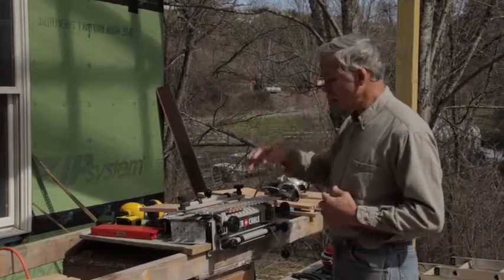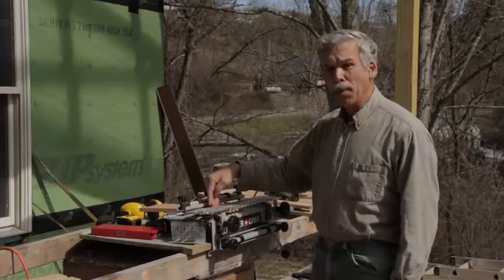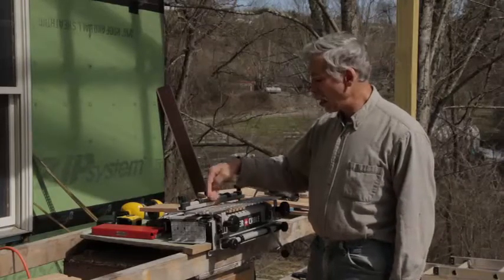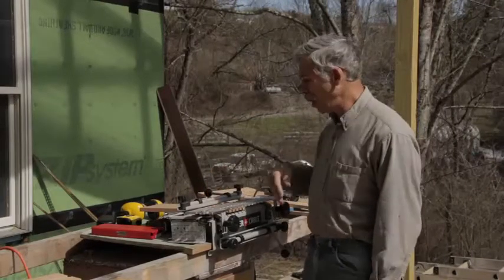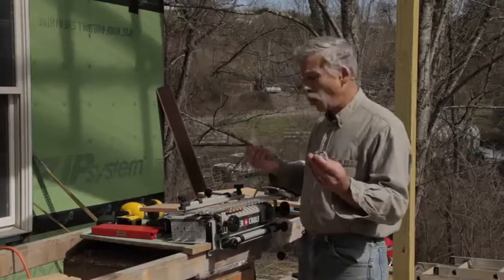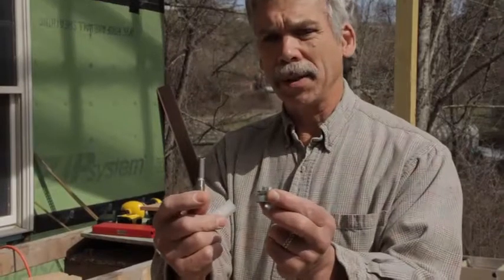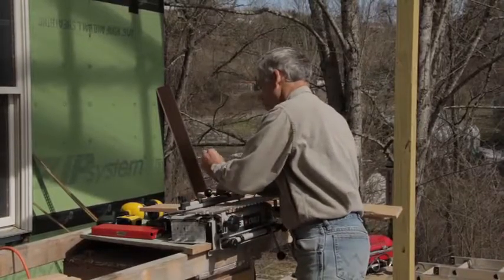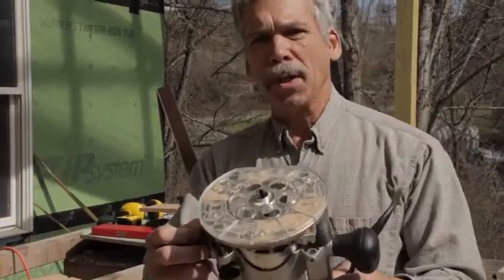When we start to set this up, it's critical to have the same size material that you're going to cut placed up here to measure the height or the depth. Once you've measured that and set your router, after that you can use any depth material you want up here as waste so you don't mess up any of the critical material you have. You have one guide for your straight cut bit, and the guide for the tapered bit is much larger.